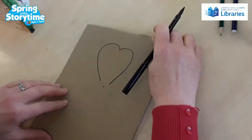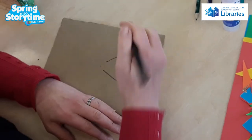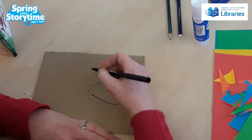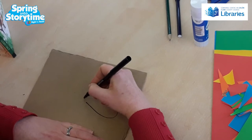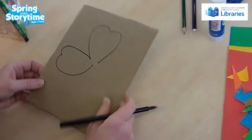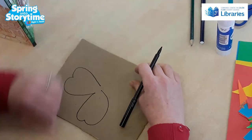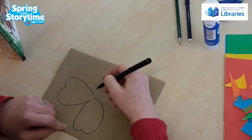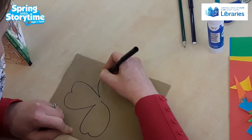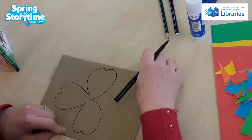Then you just turn the card around, and you'll go from this dot here and you'll end at this dot again. And then the last bit of the shamrock, you turn it the other way and you're going to go from this point all the way around and back to here.